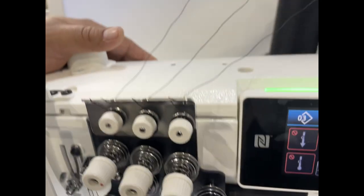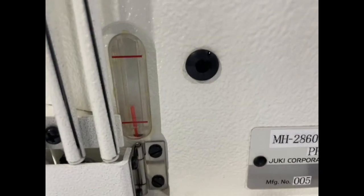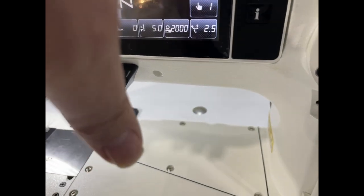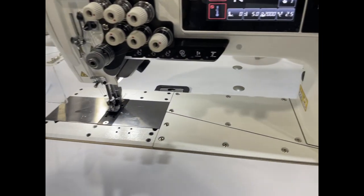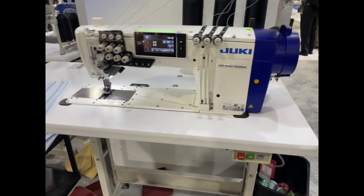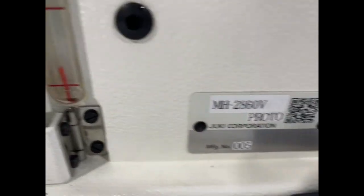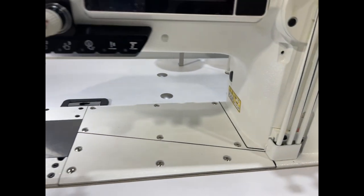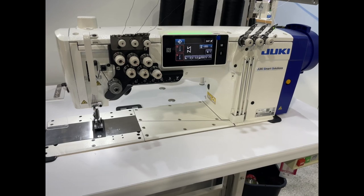A beautiful, beautiful machine from Juki Smart Solution — the MH-2860. It's a semi-dry sewing machine: the oil goes inside the head, no oil pipe. Semi-dry. Another beautiful product from Juki. This is David from Gold Star Tool, and this gentleman is Luis — now your voice is going to be very popular, everybody knows you. Here we go, guys. Thank you for watching.